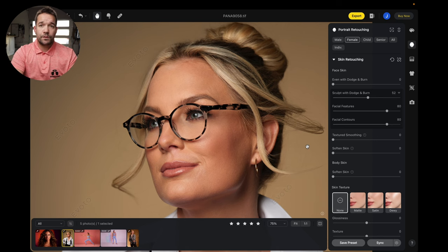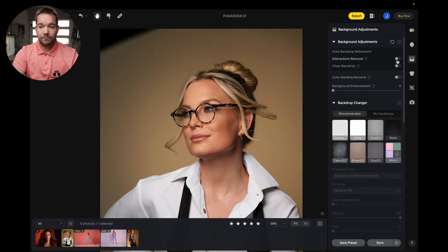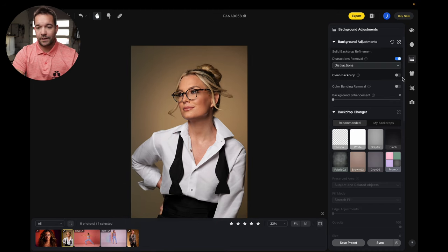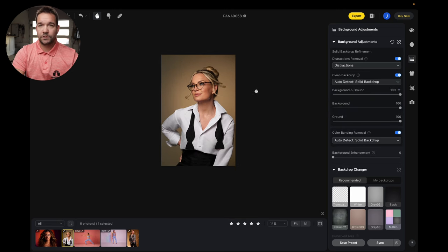Actually, we can do distraction removal on this portrait image too. Distraction removal got rid of the softbox up there, and then I can do clean backdrop and color band removal — wonderful, looks great. So now we have a nice clean image. I don't have to go back into Photoshop or any other program to get rid of that. I can do it all in Evoto now.